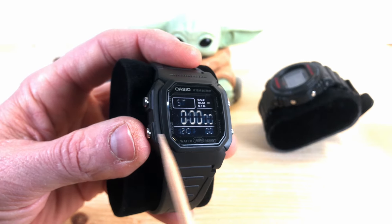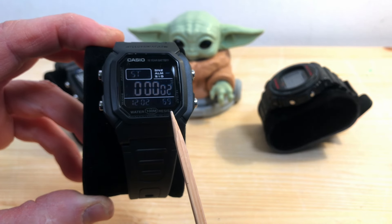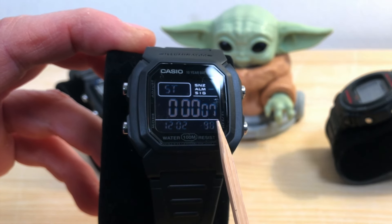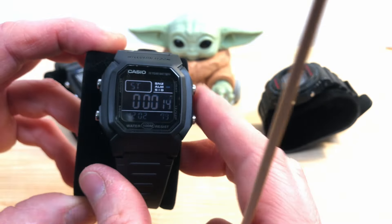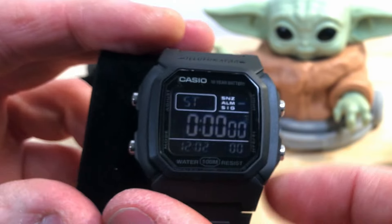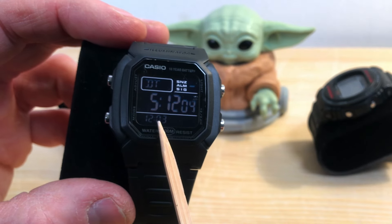After the alarm you have the stopwatch, and notice that you always have your current time displayed. The stopwatch has a split feature — when you press start, the hundreds and tenths of seconds run here, seconds here, minutes here, and hours here, with your current time always shown. You can stop it, split, and then reset everything to zero.